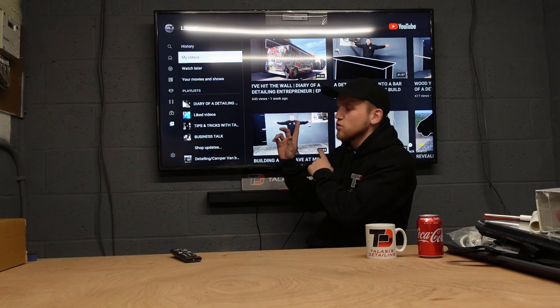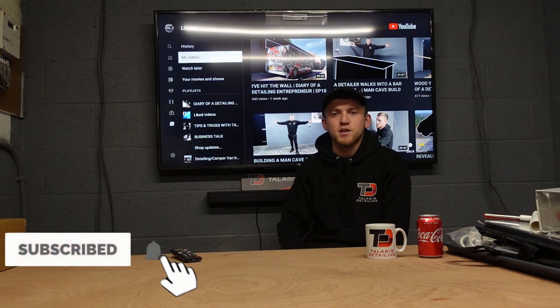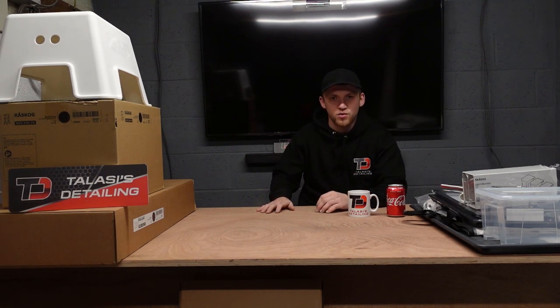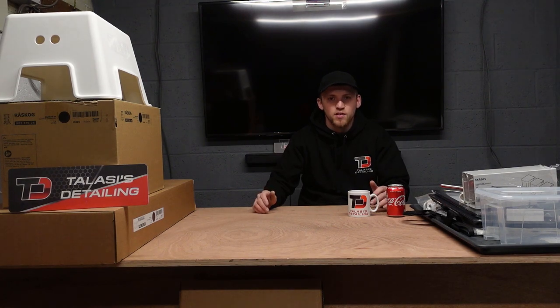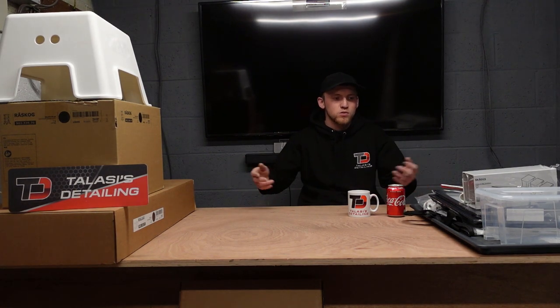I'm back at the unit and ready to carry on with the IKEA haul — everything I think you might need for your detailing van, detailing unit, or garage. Please check out the channel, subscribe, like, and comment. I've grabbed everything I think you might need. There were a few other bits I've either bought and thought 'actually it's not going to work,' or thought I could have bought because they would have worked.